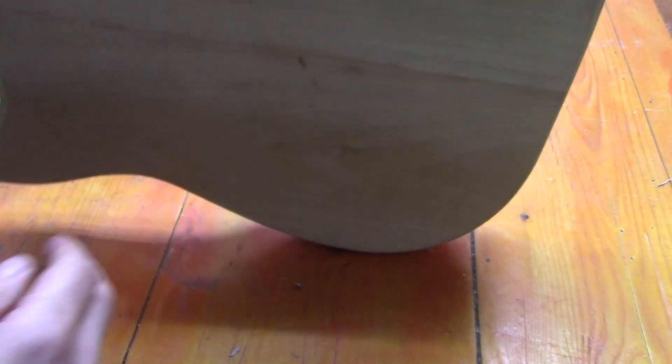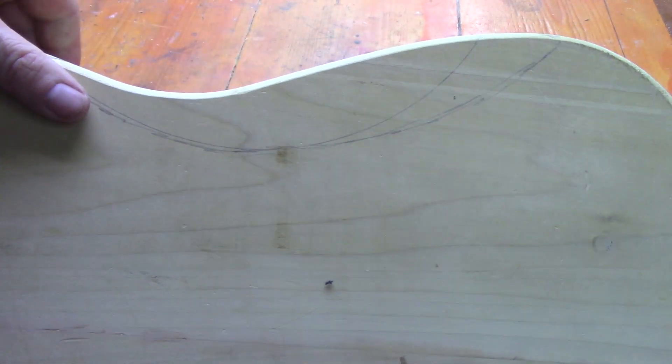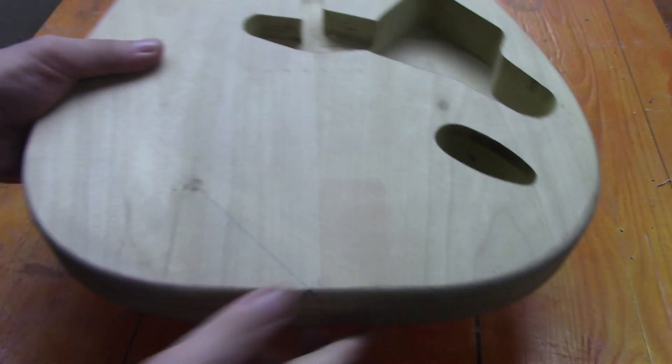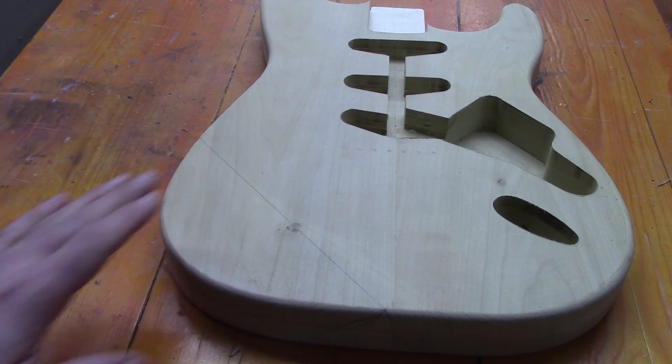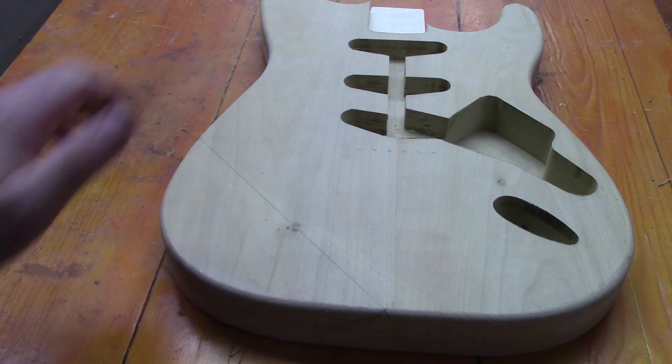With our ribcage contour here, we're just going to be taking off a small amount on the inside and side of the body as well. We've got a couple of different lines here and we'll just blend all that in. A lot of people have different ways of doing this — people have jigs for their bandsaws to take slices off, people use belt sanders. I'm going to be using a combination of my belt sander and plain old elbow grease with a Shinto saw rasp to take away a lot of material. We're just going to clamp the body down and really hog away material from the forearm contour and the belly contour.